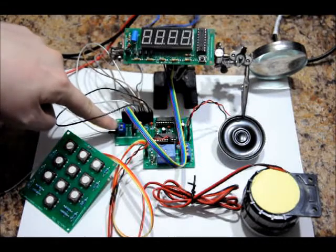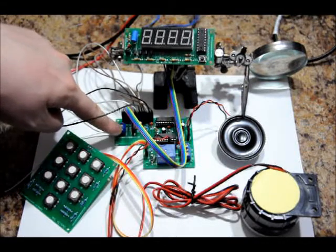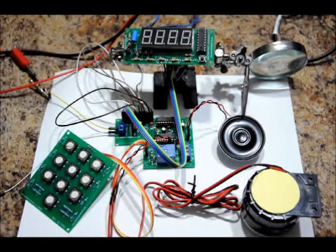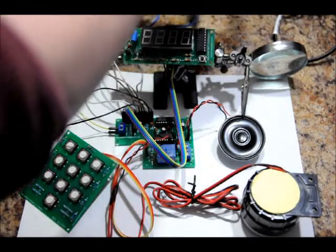I'm going to connect 9 volts to the power supply terminal right here. There are two terminals: GND for ground and V-plus for your positive input voltage. I'm going to be connecting a 9-volt power supply to it.